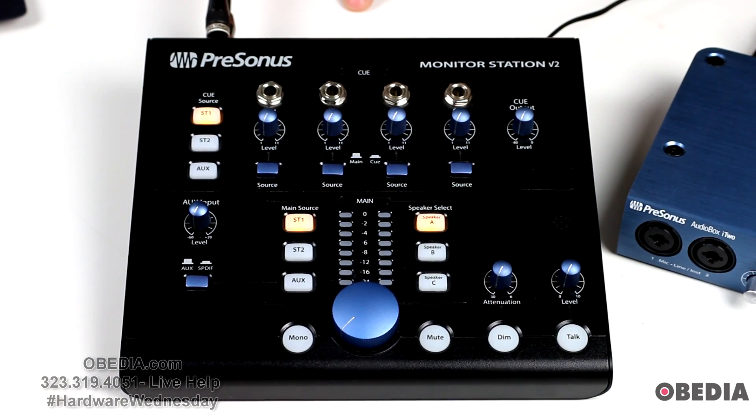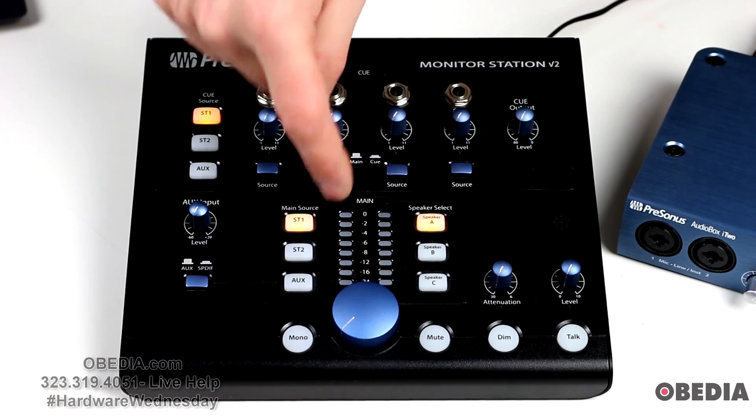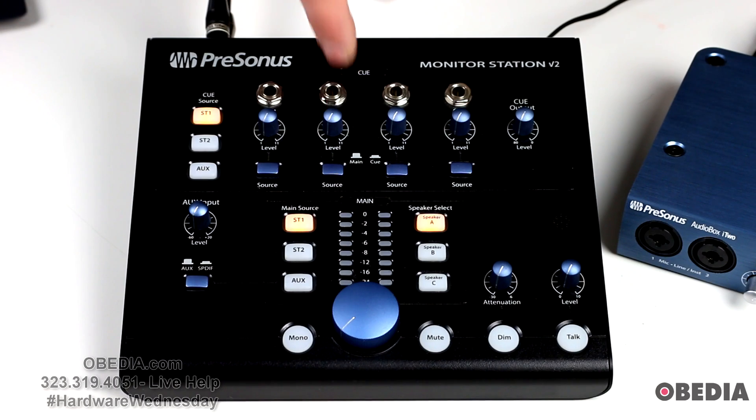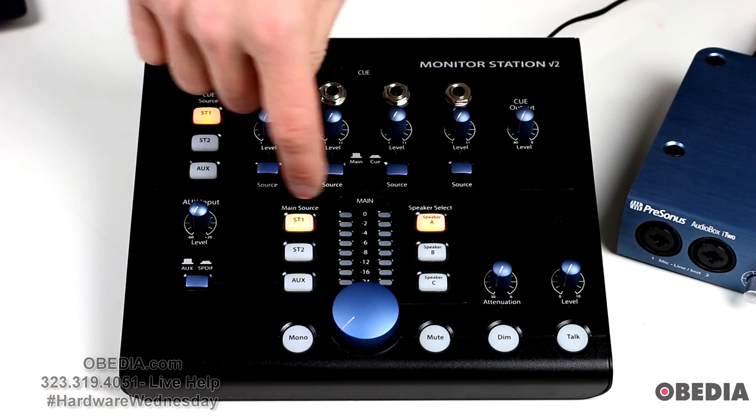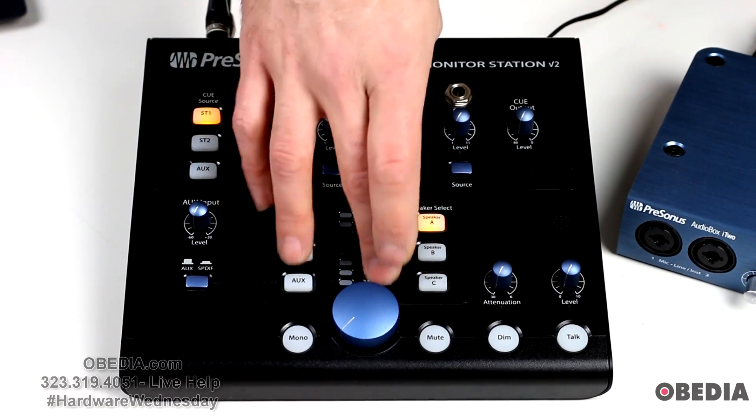Next, you may want to set and calibrate the Monitor Station V2's LED meter. By default, the Monitor Station V2's LED meter is calibrated so that the red zero VU meter in the middle of the unit illuminates when the selected source signals reach plus 10 decibels unloaded. This might work for you, or you might want to change it. There are two other options: plus 4 and plus 18 decibels unloaded. If you want to learn more about what that means, we'll link some articles for you, and you can also give us a call at Obedia. Essentially, this comes down to selecting different metering modes for accurate metering. By default, when the selected source — say, main source Stereo 1 — reaches plus 10 decibels unloaded, the red meters on the center VU meter will illuminate.